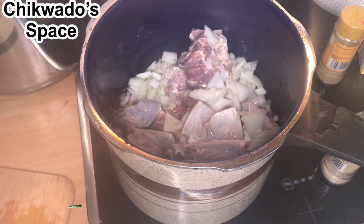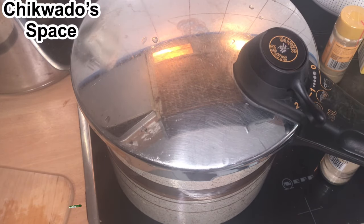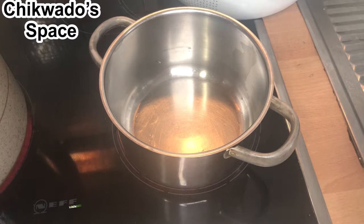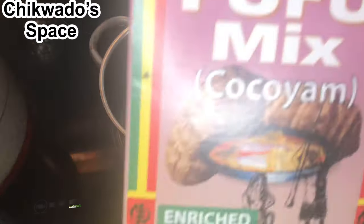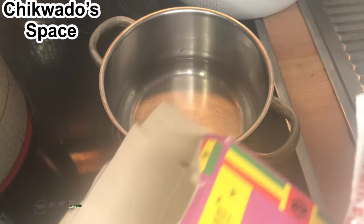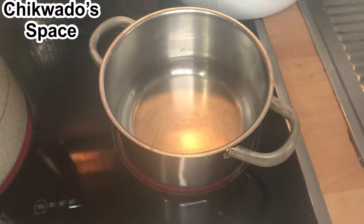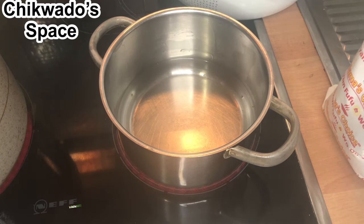As the meat is cooking, I will go on and make the fufu I will use to thicken the soup. Look at the fufu here — I will just make some cocoyam fufu. This is how it looks when you open it — Mama's Choice brand. I do prepare mine this way before I can add it into my soup.